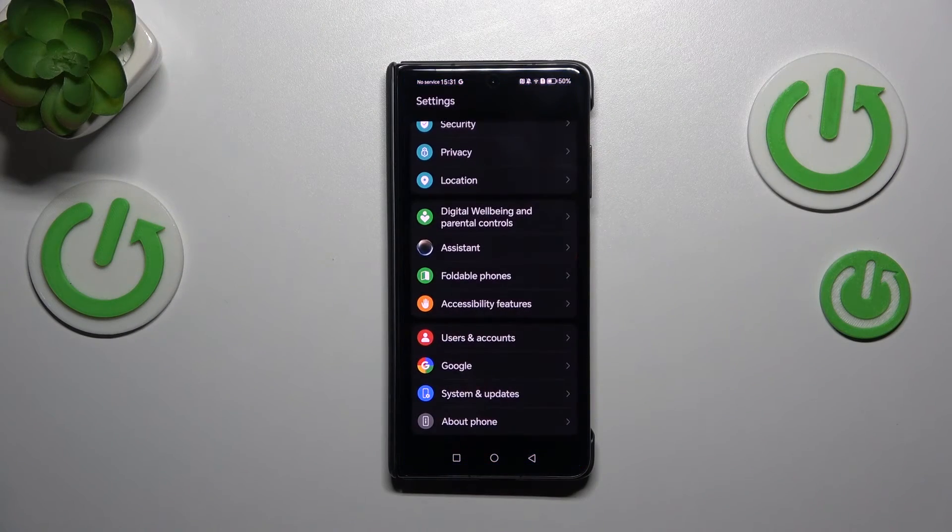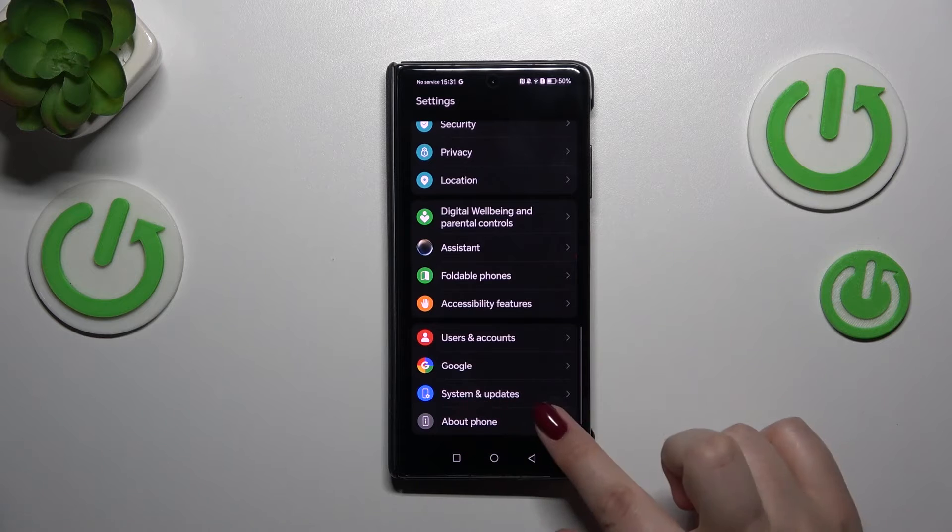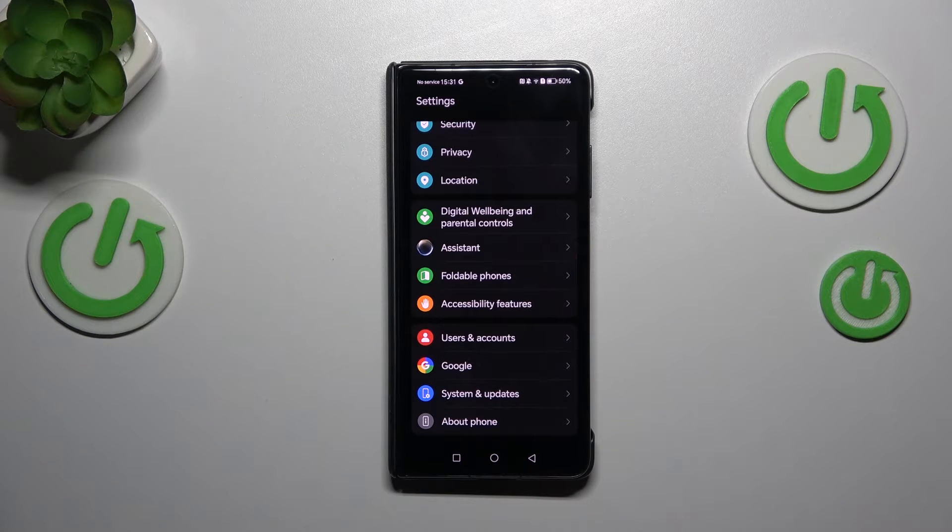Let's start by opening the Settings, and here we have to scroll down to the very bottom to find System and Updates. Before we enter this section, make sure that you've got an internet connection — it is required. You can use Wi-Fi or mobile data, up to you.